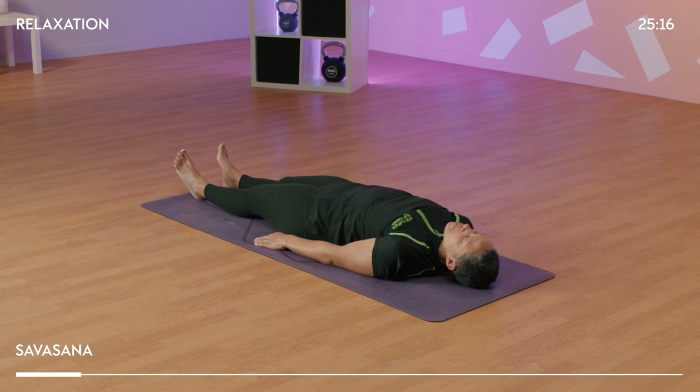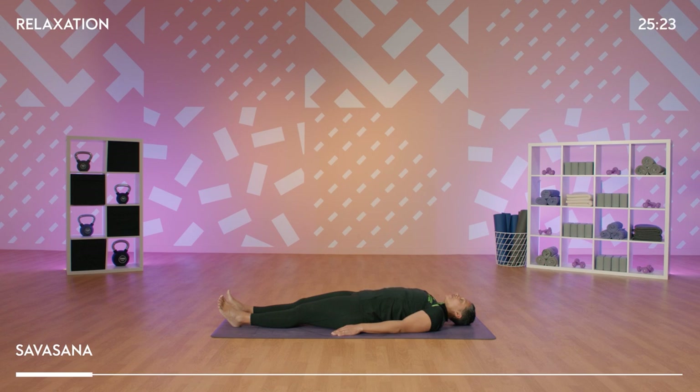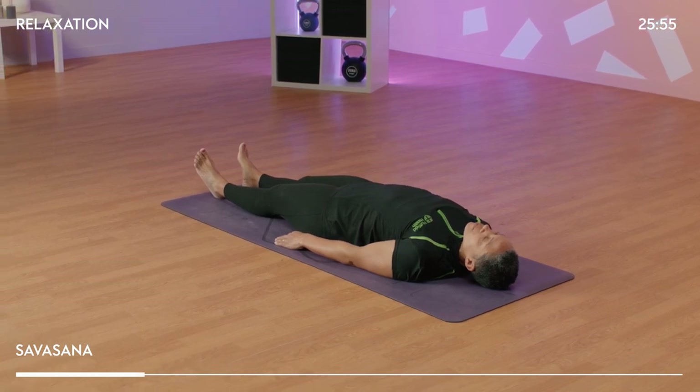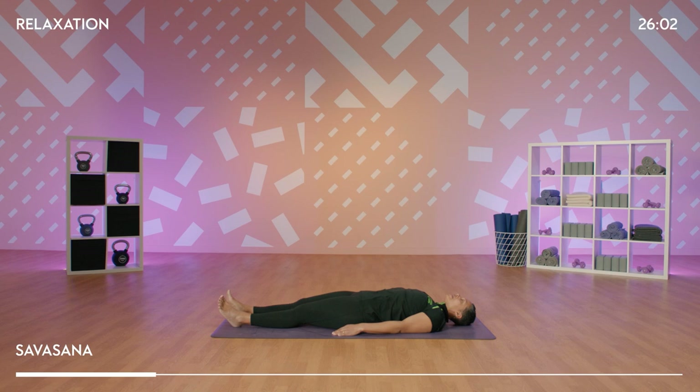Inhale slowly. Exhale fully. Inhale, feel the belly or the chest rise. Exhale, feel the shoulders soften and your heart open. Breathing in, full deep breath. Breathing out, clearing your mind. Relaxing all of the muscles.